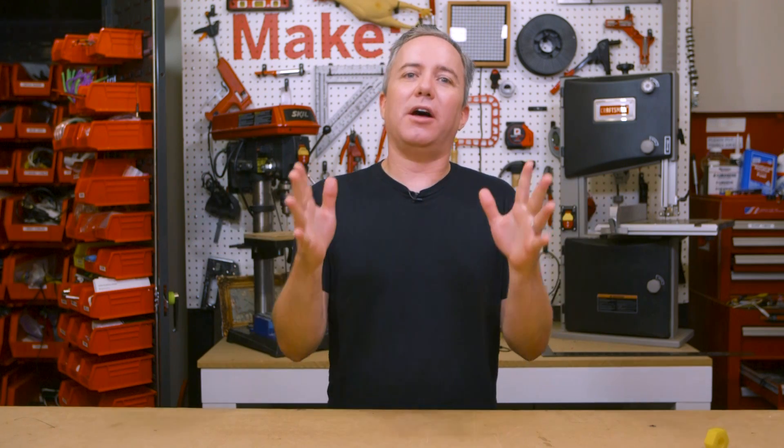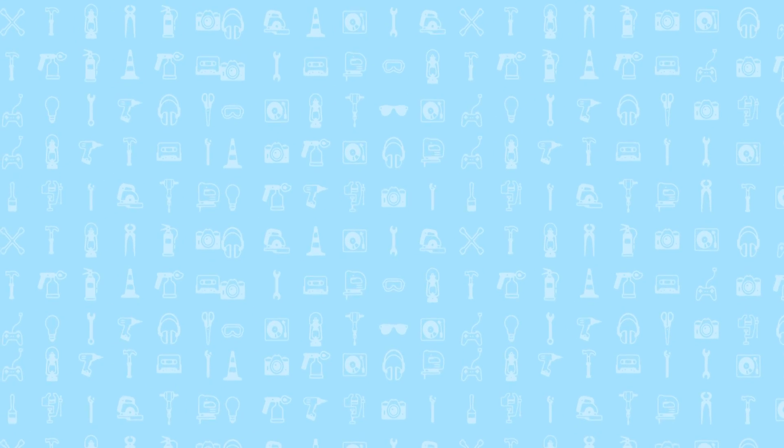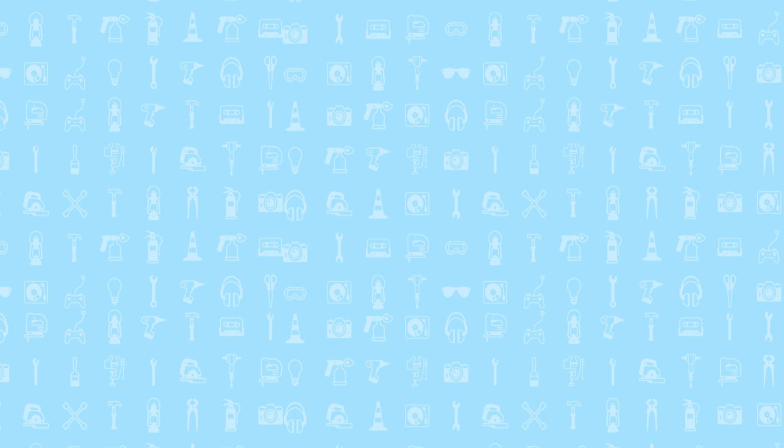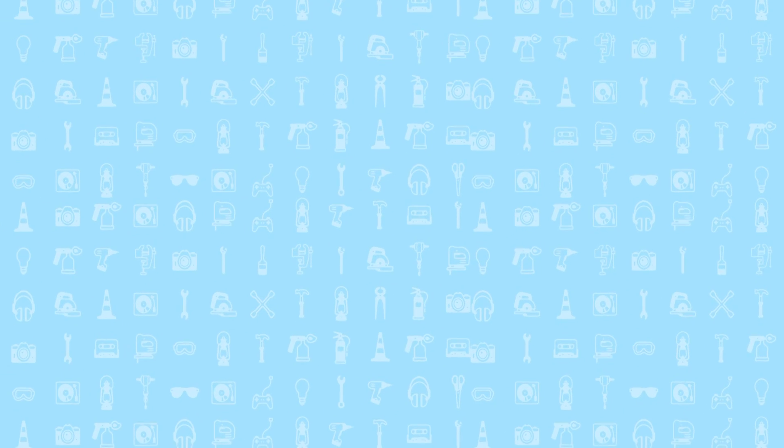And that does it for this week's show. Be sure to subscribe, leave a thumbs up, or leave a comment. You can get on the Maker Update email list to get show notes emailed to you automatically for each week's show, along with a few bonus projects. A big thanks to my patrons on Patreon who help keep this show afloat. Thanks for watching, and I'll see you next week. Bye!